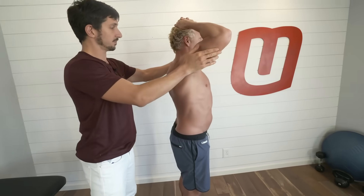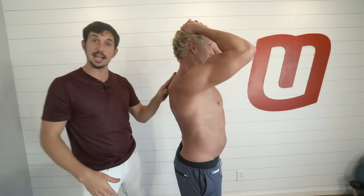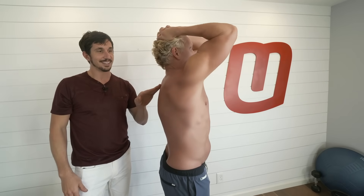Now take the elbow tips forward. Pull down on the head to engage him, go forward, and then the rock.